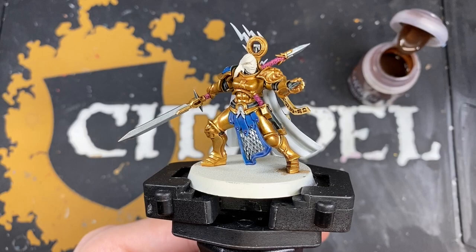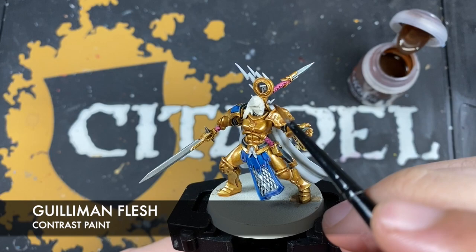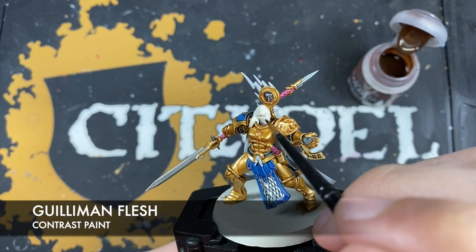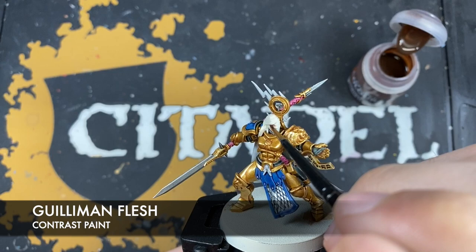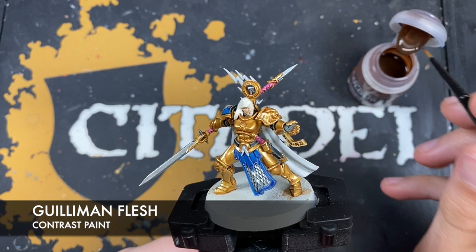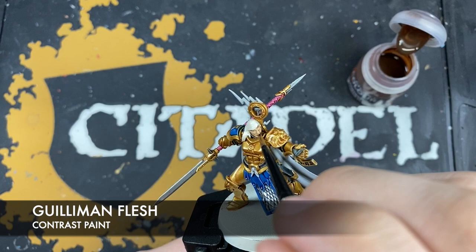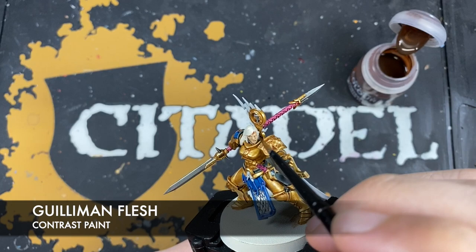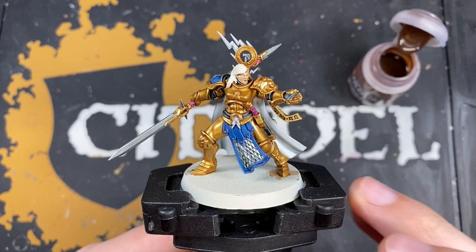With that Skeleton Hoard applied, it's now time to paint the face. The first color we're going to use is Guilliman Flesh. When using this, don't use loads at a time — always start by the top of the hair or the base of the chin and bring it down, keeping that paint moving. Make contact by the hair, pull it down to the base of the chin, and keep going to get a nice smooth coverage of Guilliman Flesh.